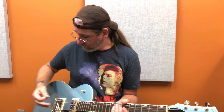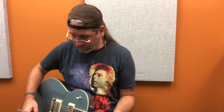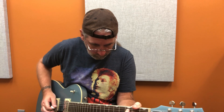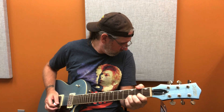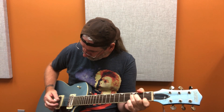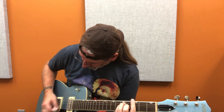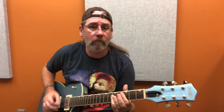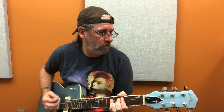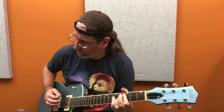Compensated wraparound bridge — well, that's good. So you can actually tune it, it's intonated. Back to that middle position, let's add some dirt. Playing with the dirt pedal — repeating 'Elegant' sarcastically throughout the riff.